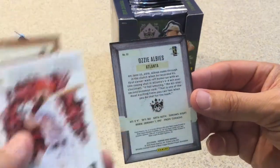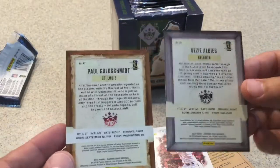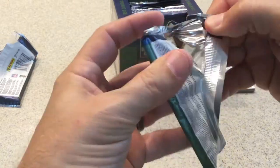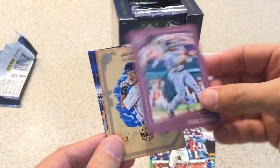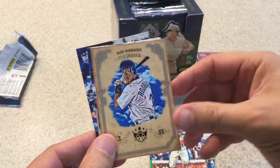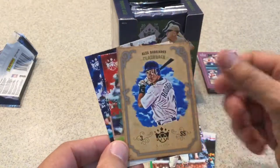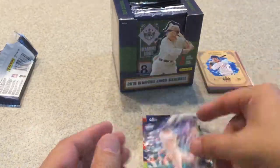The Ozzie Albies is actually a short print framed card because it has the gray background, whereas the Paul Goldschmidt just has the regular background. So one is a short print and the other is not. Ty Cobb, Sam Crawford, Frank Thomas — backwards card, so it's framed but not an SP. Another plum frame card. A Flashback of Alex Rodriguez — this is a Crowning Moment. Andrew Benintendi, Yogi Berra, and Al Kaline round out that pack.